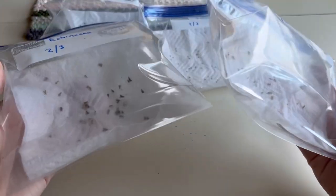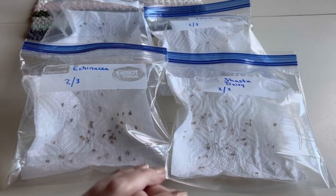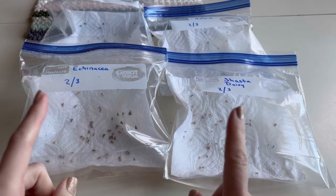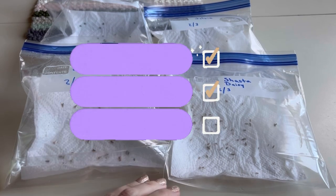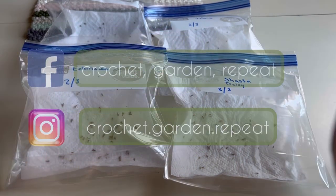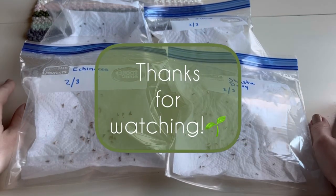I've finished all of my perennial seeds - now just waiting for them to germinate! Hopefully this video was easy to follow and you can get started with the paper towel method. Don't forget to like, comment, and subscribe - it really helps me out. Have fun with the paper towel method - bye, garden friends!